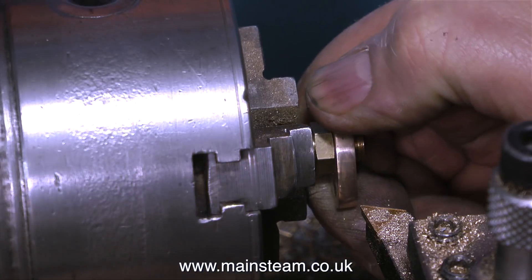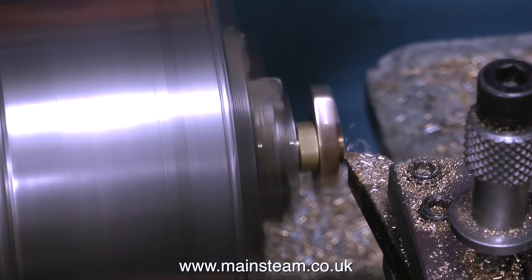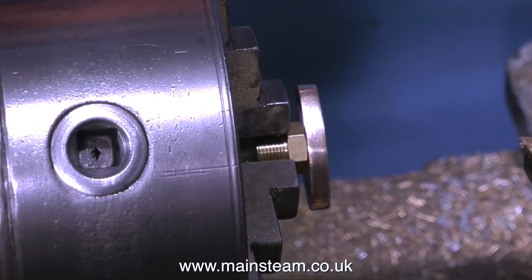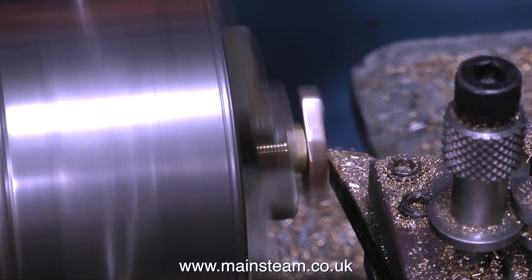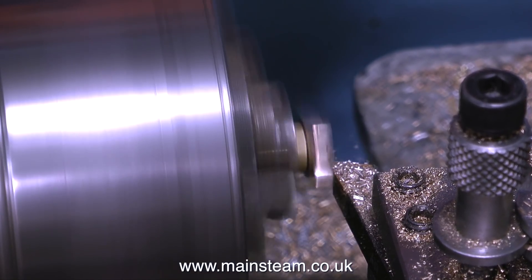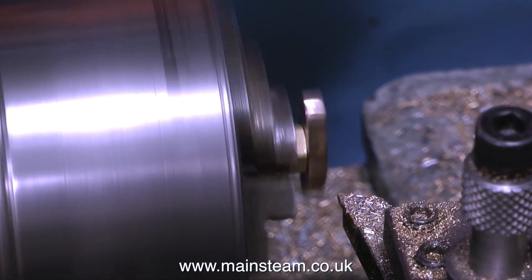So that the part doesn't fall out of the chuck or get chewed up by the chuck jaws, I'm screwing the fitting into a union nut, which is then clamped in the chuck jaws. After removing the bulk of material, I remove the steam union fitting from the union nut and hold it very lightly by the threads to take an extremely fine cut across the flange. This eliminates any ridge between the flange and the machined fitting, and ensures the flange is at a perfect 90 degrees to the steam union.